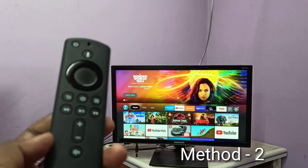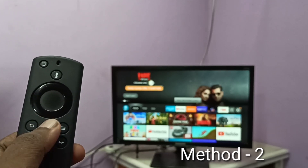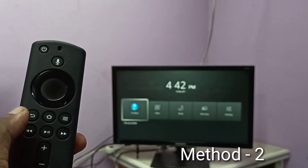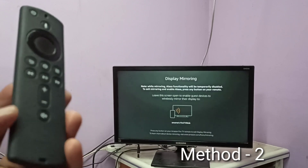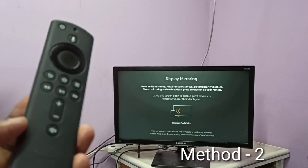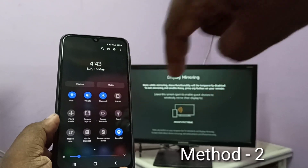In method two I use a Fire TV Stick. Take the Fire TV Stick remote, then press and hold the home button for three seconds, then select Mirroring. Keep this screen on, then take your phone and swipe down from the top twice.